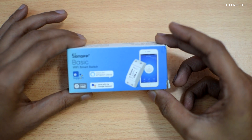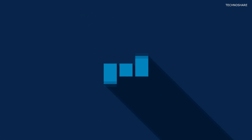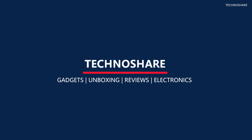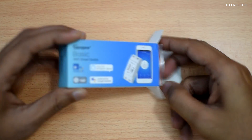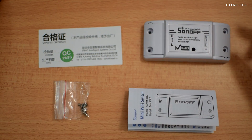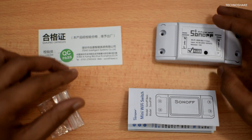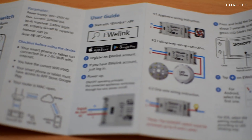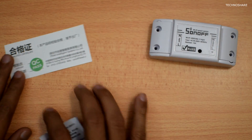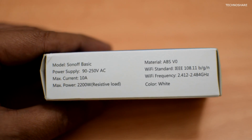Let's take a closer look at how this works. Inside the box we get this Wi-Fi enabled smart switch, some screws to secure the caps, a manual, and a warranty card. Let me keep all these aside and look at the smart switch itself.